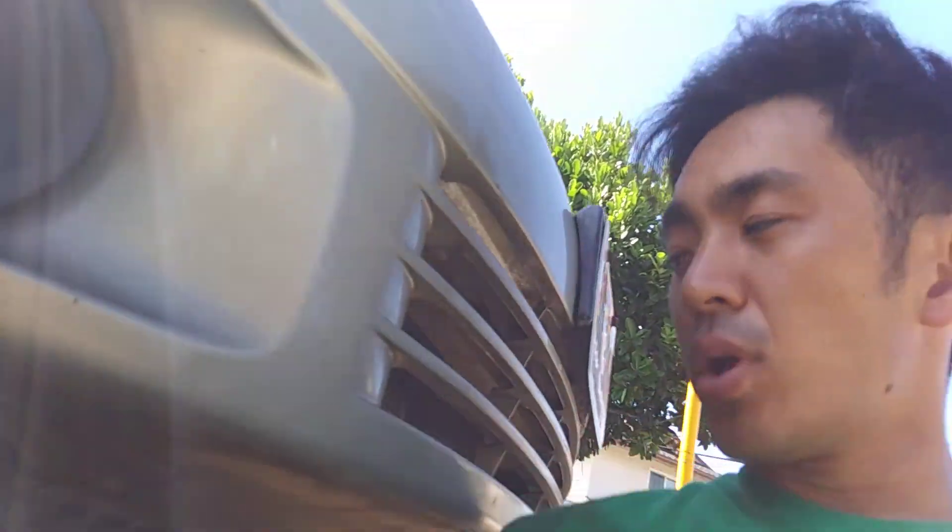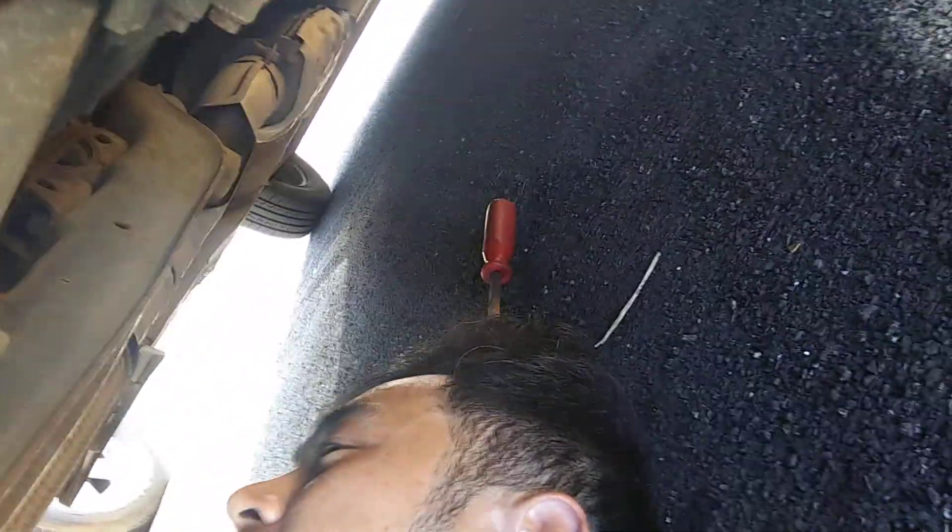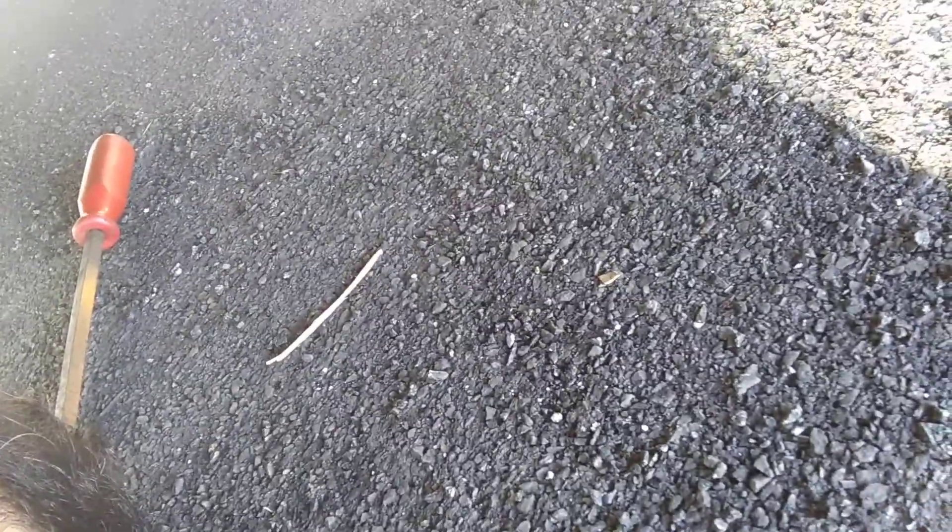The crank sensor's position is actually right below the starter motor. Unfortunately I can't show you the position because it's just too tight, and I'm holding my phone in my right hand, so it's not a good way to show it.